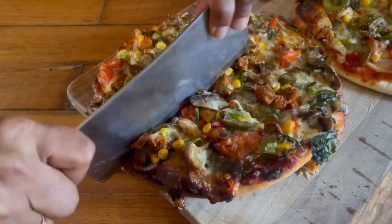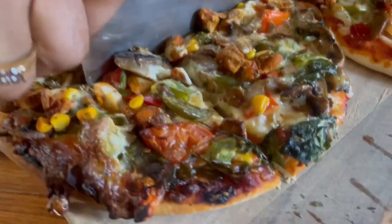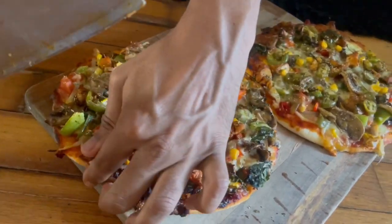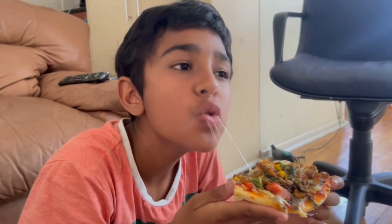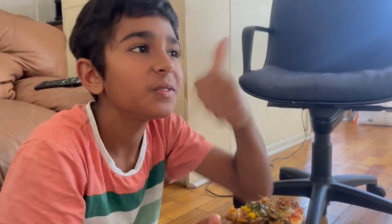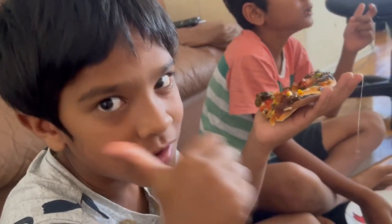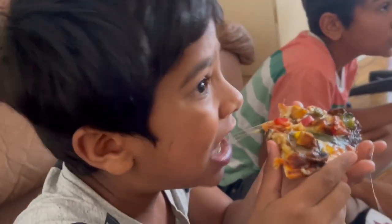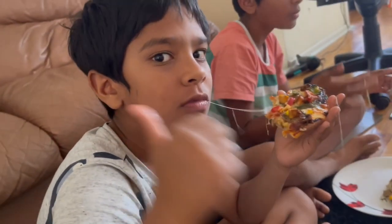We're cutting the pizza, and now the corn I was talking about — you can virtually see it in every slice. That cheese is so stretchy! We can stretch it and it's really good. Hit the subscribe button, and we're going — bye!